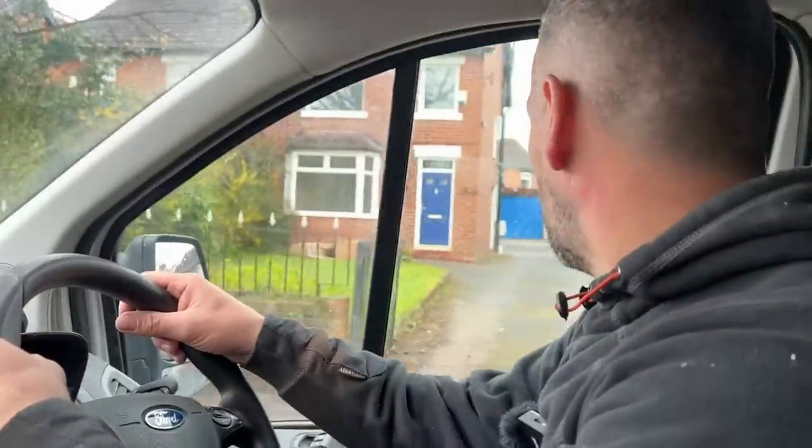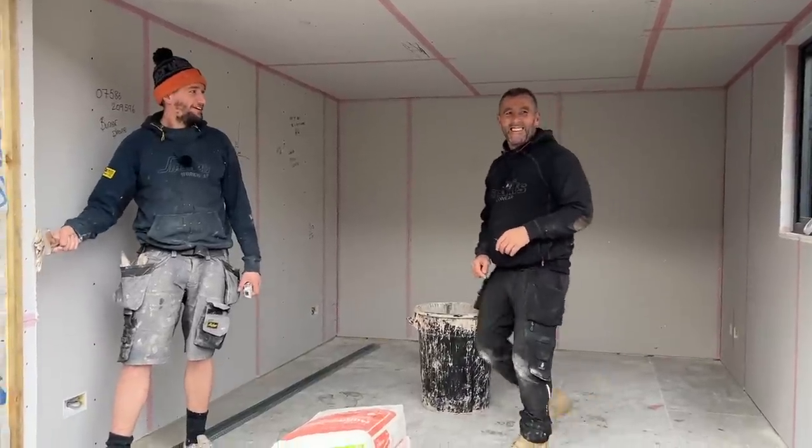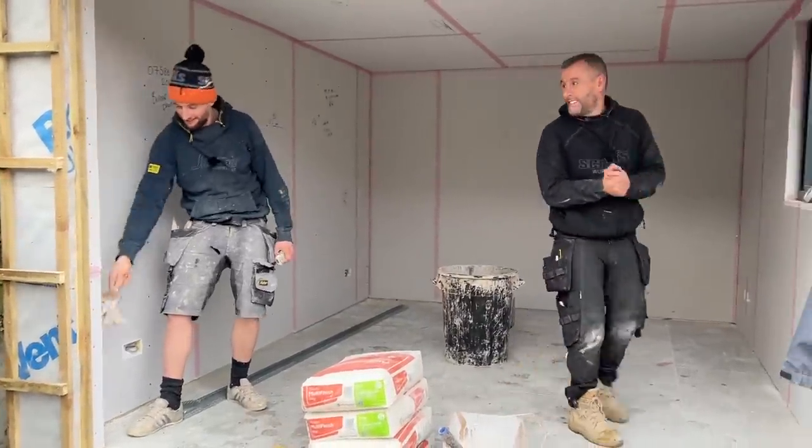We've just met Tom - I'll drop a little video about Tom, he's our plasterer. When I say our plasterer, he does all our plastering for us and he's absolutely brilliant. You'll get to meet him in a minute. This is Tom - he skims all our jobs.